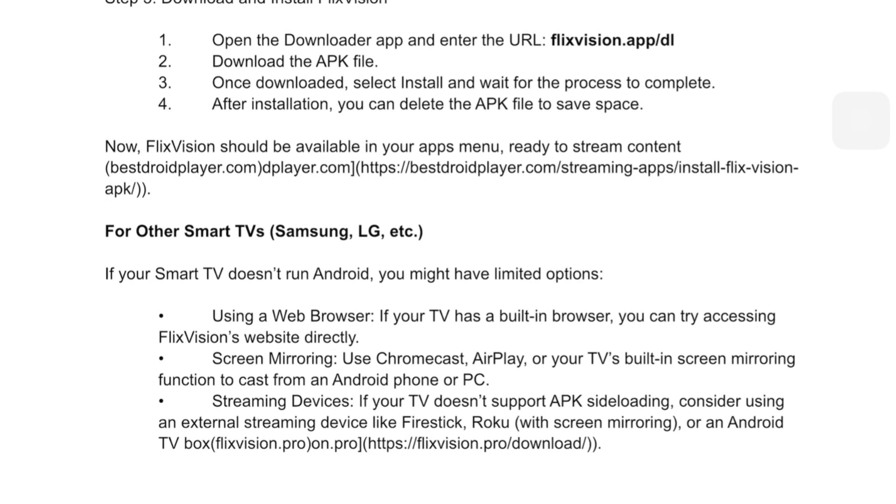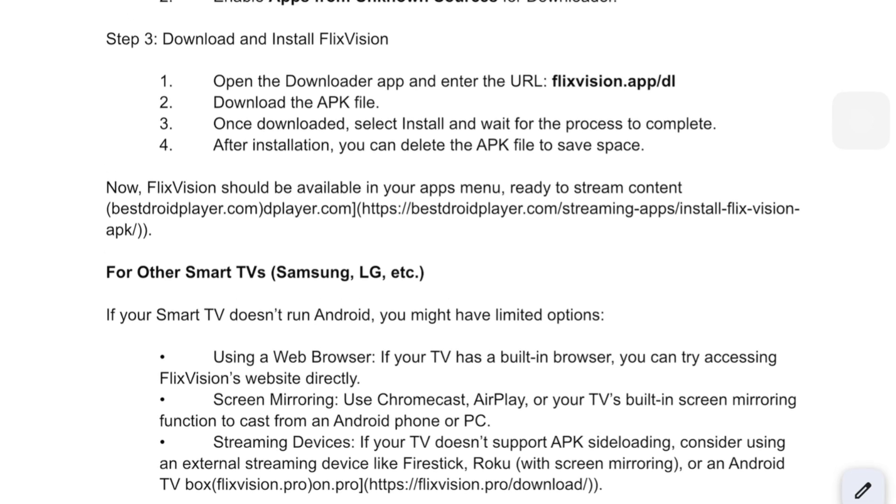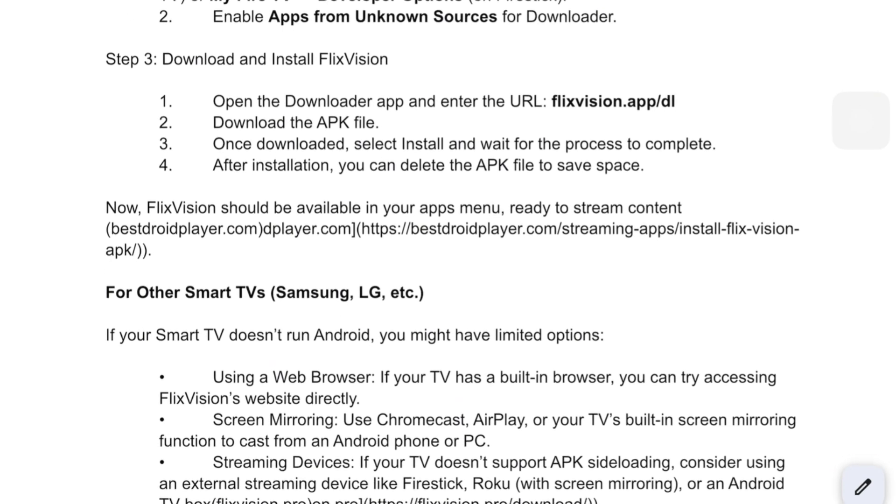FlixVision is a third-party app, so if you want extra privacy while streaming, consider using a VPN. And that's it — super simple. If you found this video helpful, don't forget to like and subscribe. Thank you for watching and see you in the next one.